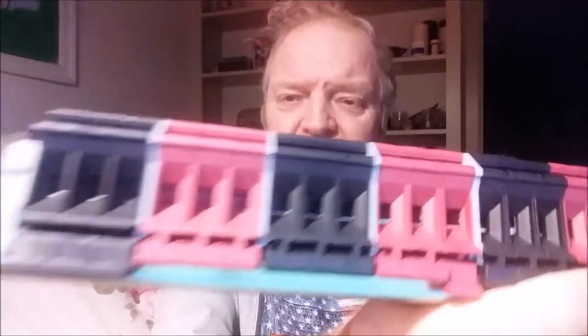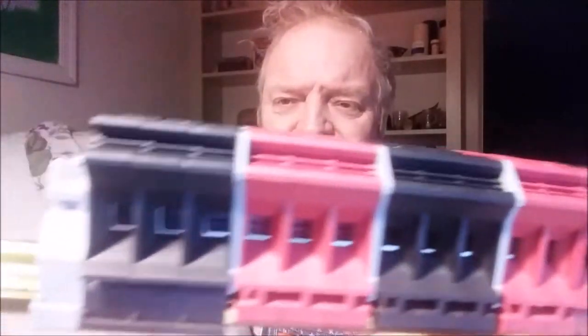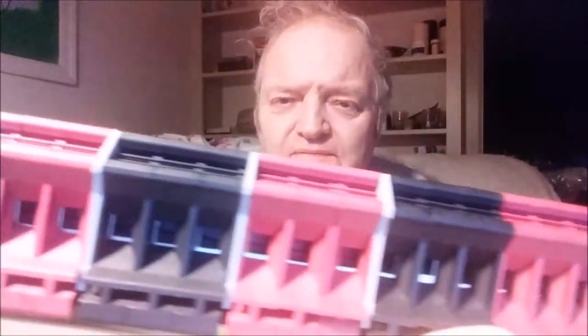I'm going to snap some of this stuff onto a DIN rail and come back and show you what a group of it looks like assembled. Continuing — let's try this one first. This is what it looks like when you snap all these things onto the terminal rail.